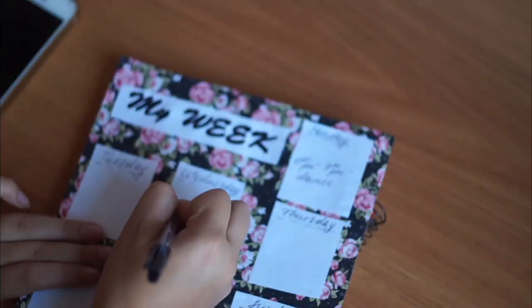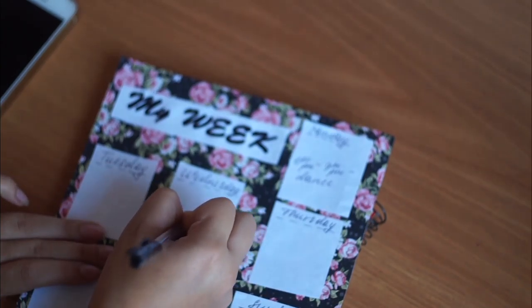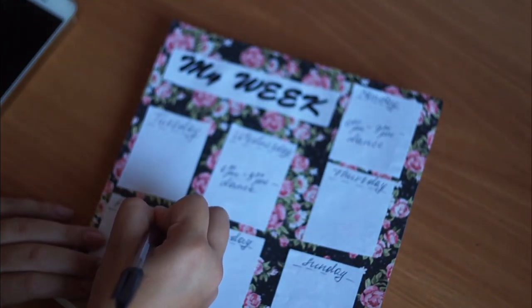Этот планер не будет меняться, то есть здесь мы пишем то, что мы точно знаем и то, что не изменится. Например, с 8 до 3 у меня учеба, с 7 до 9 у меня танцы, вторник — репетитор, в среду я сама занимаюсь, и тому подобное.